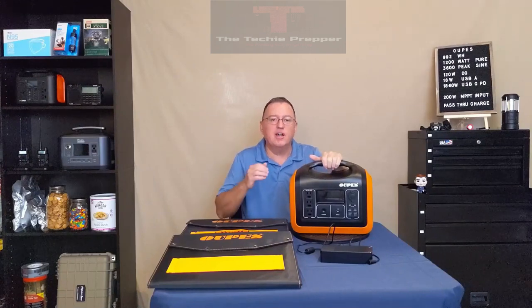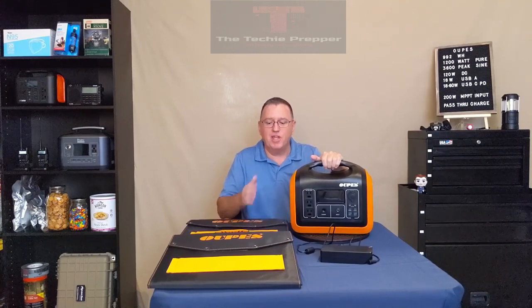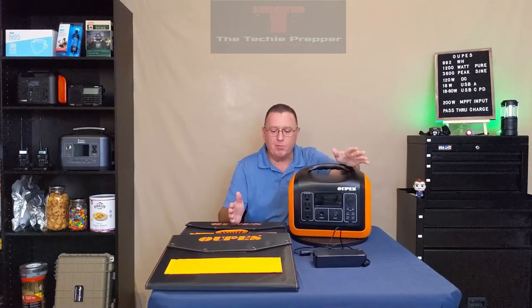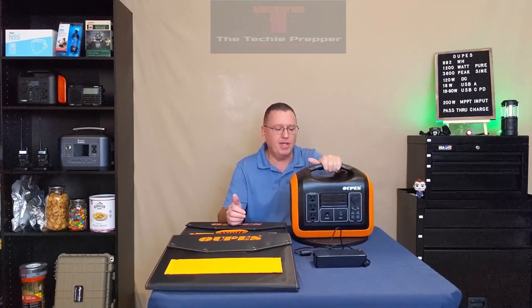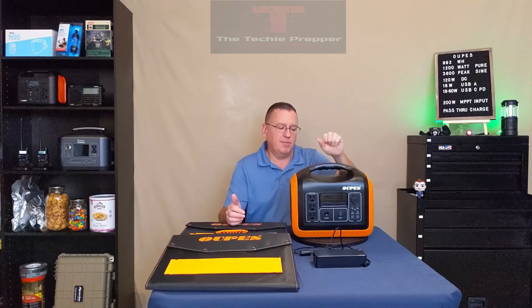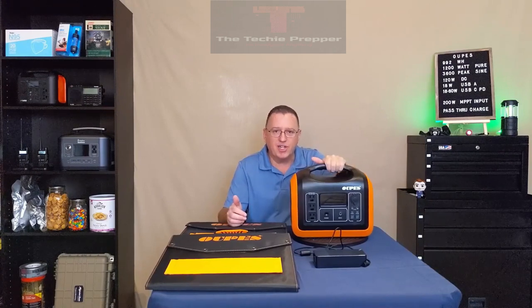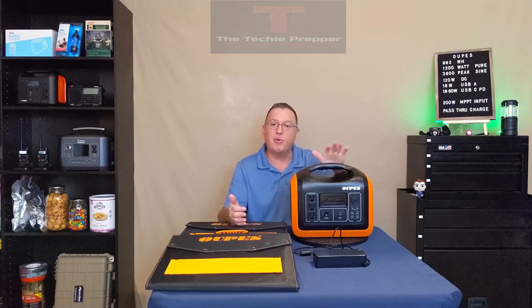I was an engineer in a previous life and I made a living bench testing and field testing equipment. But I prefer providing real-world scenarios for how you can utilize this equipment. Bottom line: is the Opus 1200 any good? I believe it is. It's the perfect size and capacity for camping, apartment use, or ancillary home power. It won't run your central AC or a full-size refrigerator all day, though you can run a fridge for a couple of hours or a chest freezer for about 24 hours.